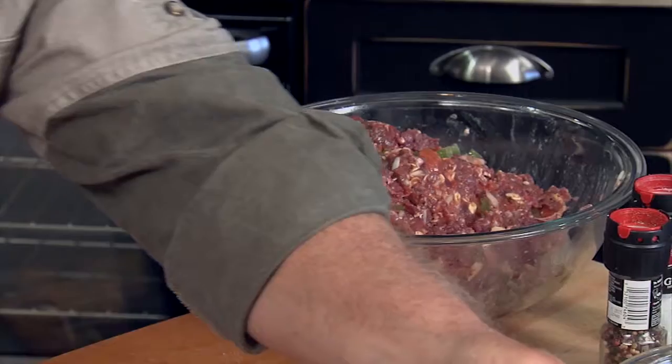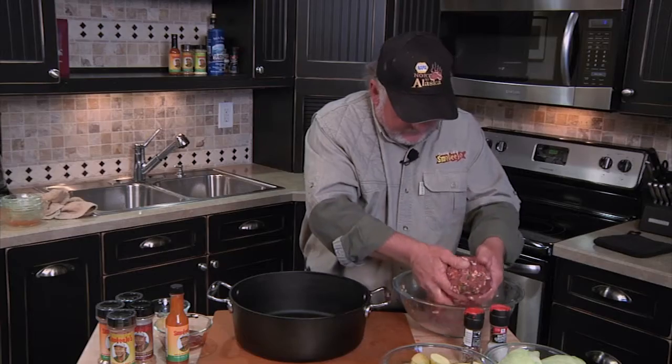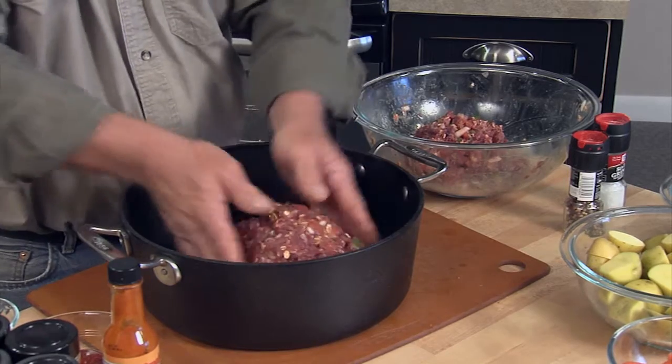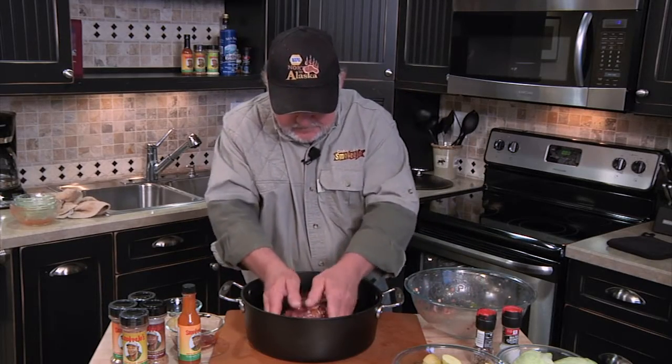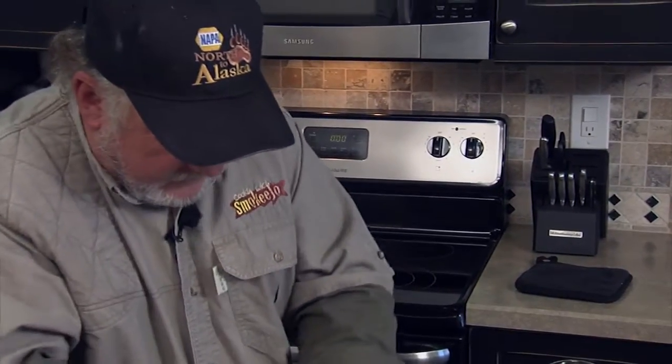Get our Dutch oven over here. Sometimes we do this at camp — we get the Dutch oven, put it out there on the fire and just let it cook for a while, right in the Dutch oven with the coals. And today I'll show you how to do this in the oven, and it is really good.